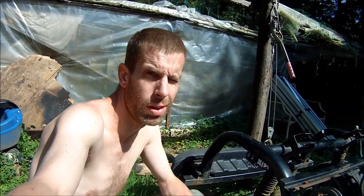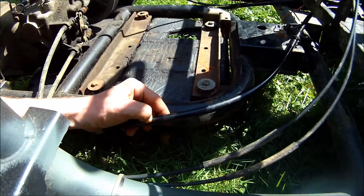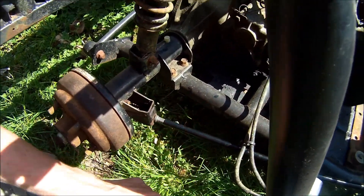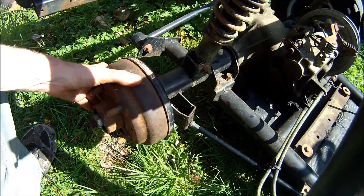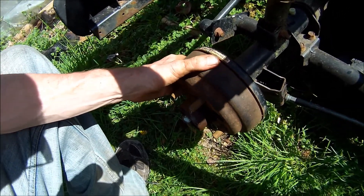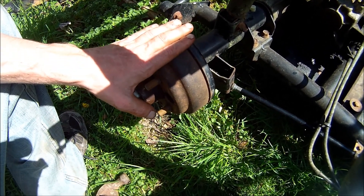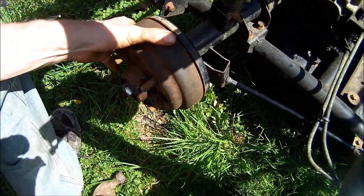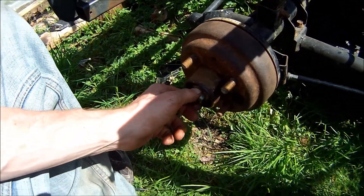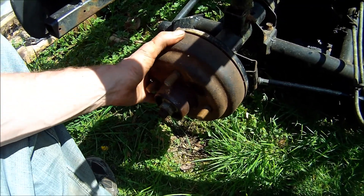Afternoon everybody. I've been a little busy doing odd things and haven't been doing any editing, but I have been working on my golf cart. I've been tucking the brake cables off and sprayed WD-40 all through them to clean them up. Now I've got to get these off to take a look at how they look. This is a Yamaha golf cart with drum brakes — they say I just have to pound it off, but I think there might be bolts holding it.